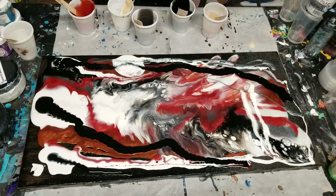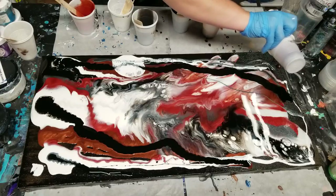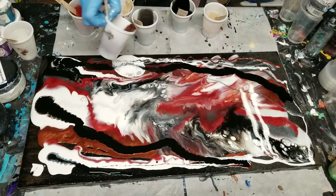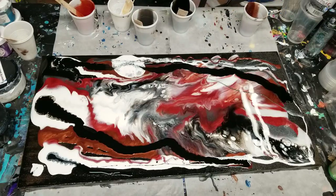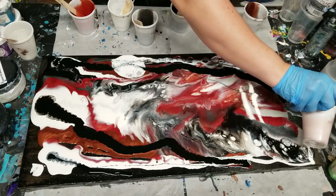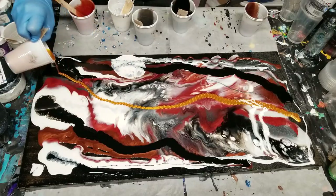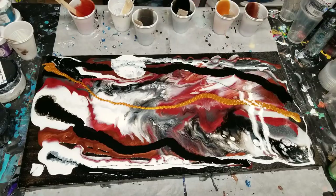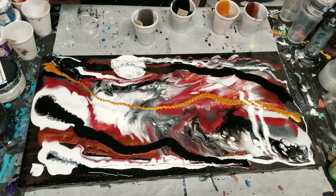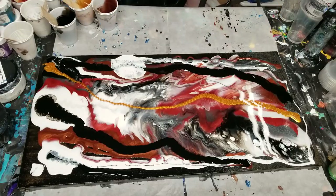I'm going to do a little more antique bronze, and then I'm going to use the one color I haven't used yet, which is the gold. I kind of wanted to wait to make sure that it went in the exact places I wanted it to. So once again, heat gun warning — if you'd like, turn your volume down now because the heat gun is going to go on.